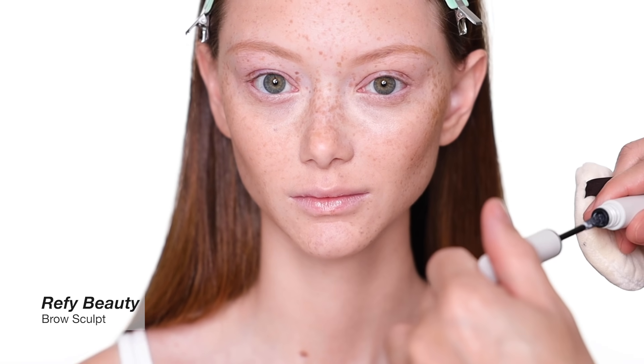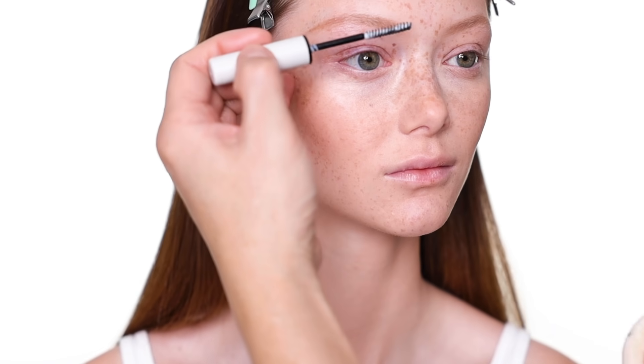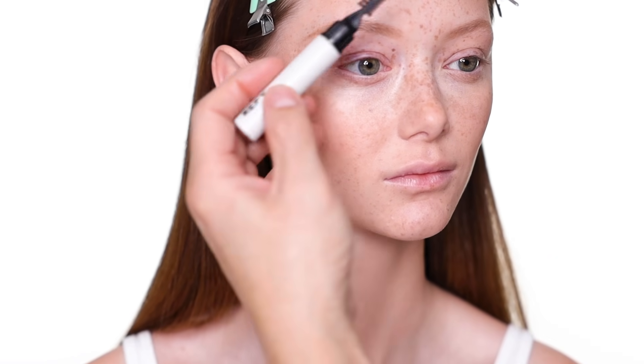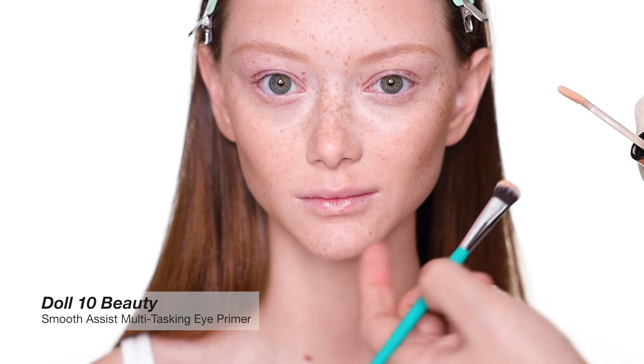I'm going to set the brow with brow gel. This brow gel also comes with a brush on the side if you'd like to use that as well. It's like a brow pomade, but when it's set it's clear. The eye look I'm going to do is very strong, so I'm going to prime the eye as well.